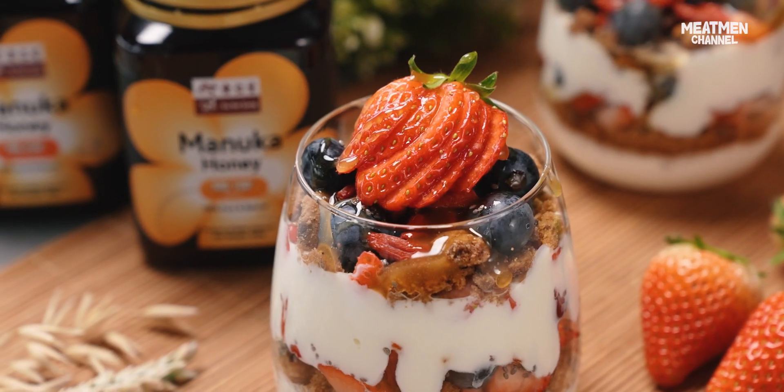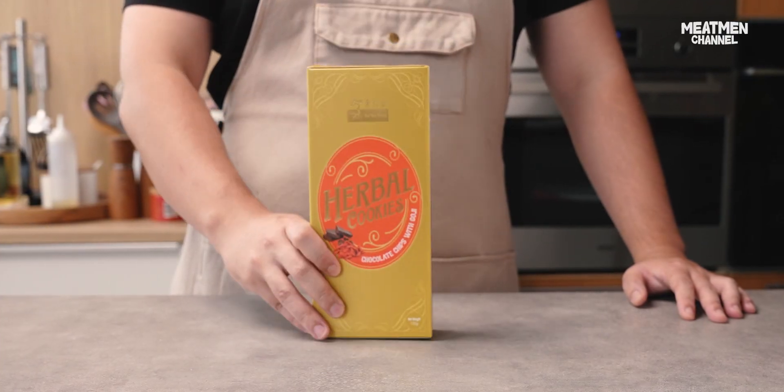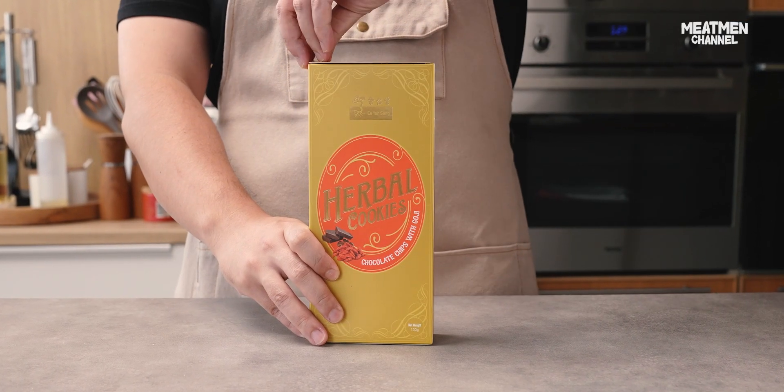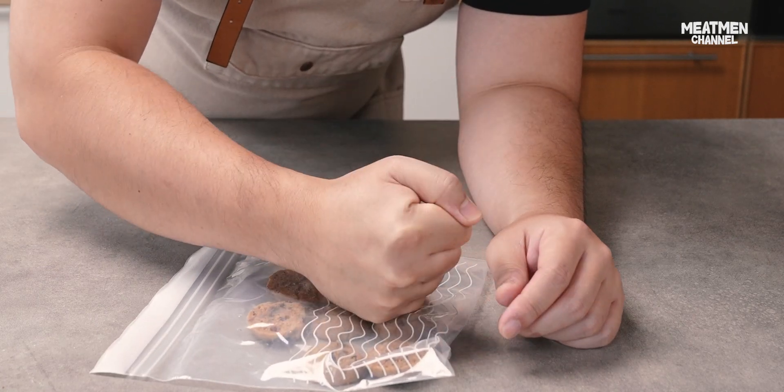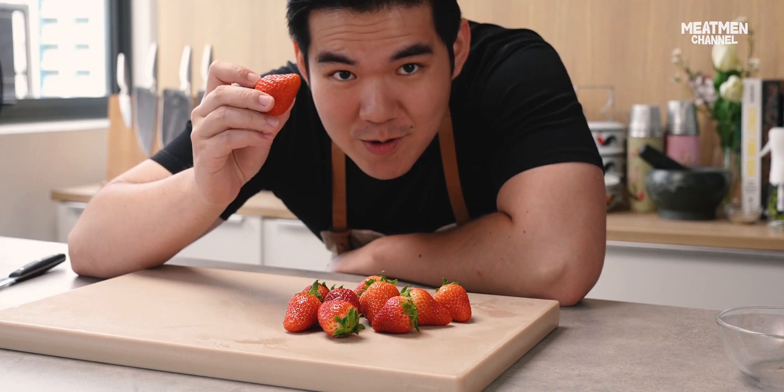Here is a healthy and nutritious Mother's Day breakfast that you can whip up in just five minutes. First we're gonna crush this up. I'm gonna dice the strawberries.